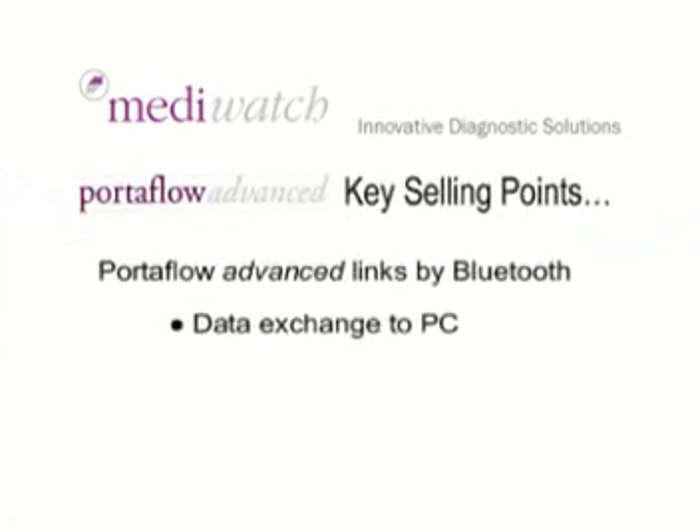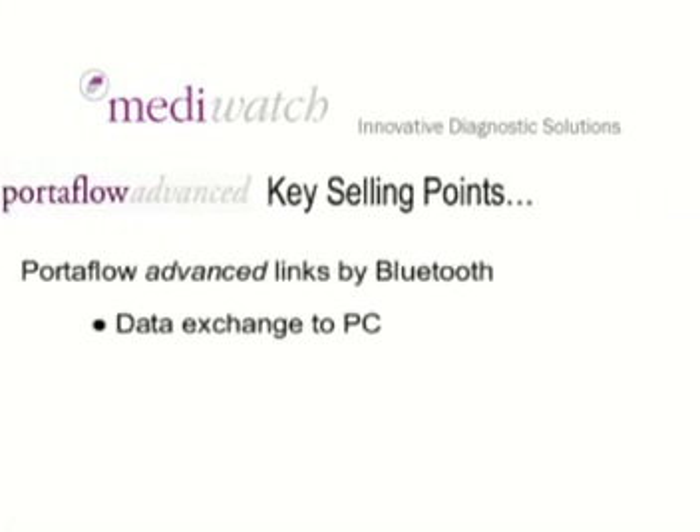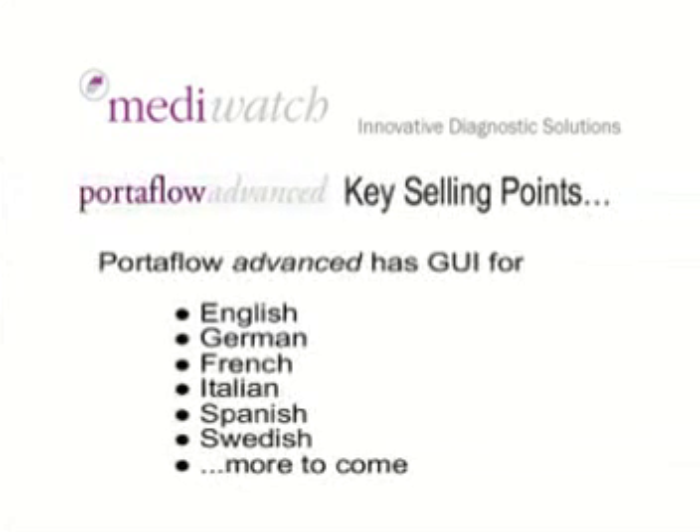Portaflow Advanced links by Bluetooth, giving data exchange to the PC. Portaflow Advanced has a GUI available in English, German, French, Italian, Spanish, Swedish, and more languages to come.